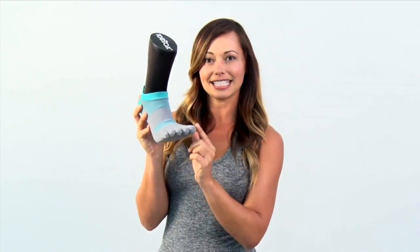The other great thing is it has this five-toe design and it's a seamless design so it's going to make sure that it wicks away sweat from between your toes, but it also is going to increase circulation and take away any friction.